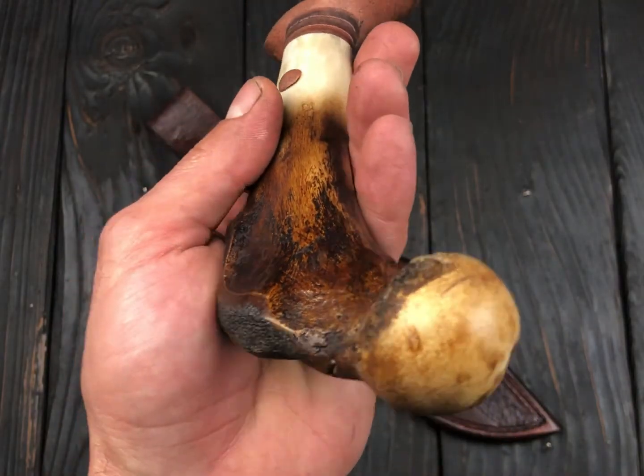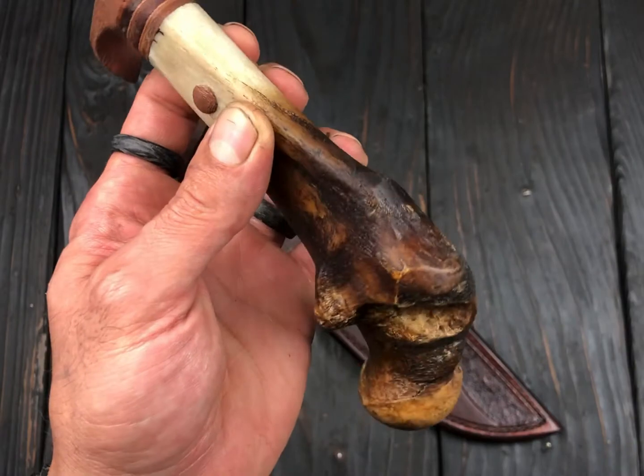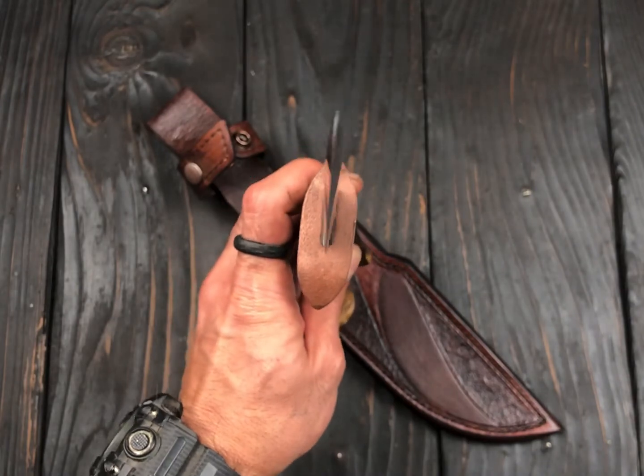You saw some of the process of stabilizing the bone. It was nasty work but it was fun to get this result. Everything is stabilized and structurally it's really well done.